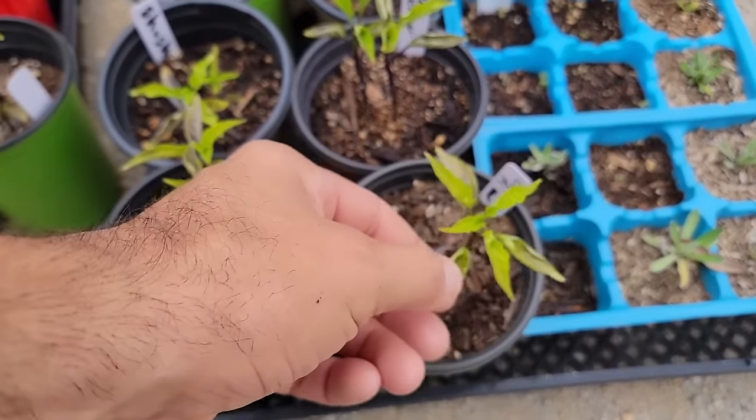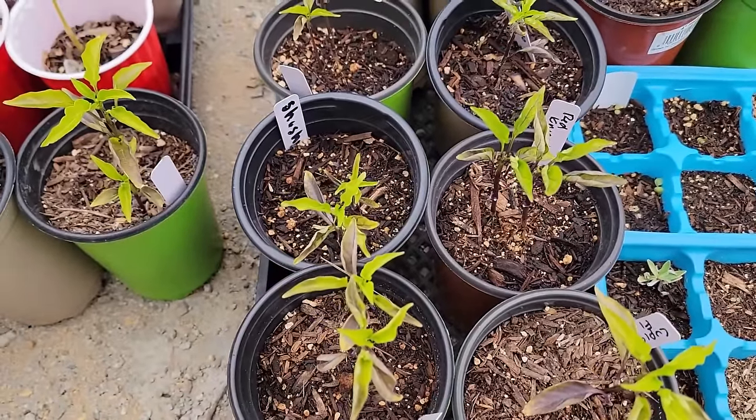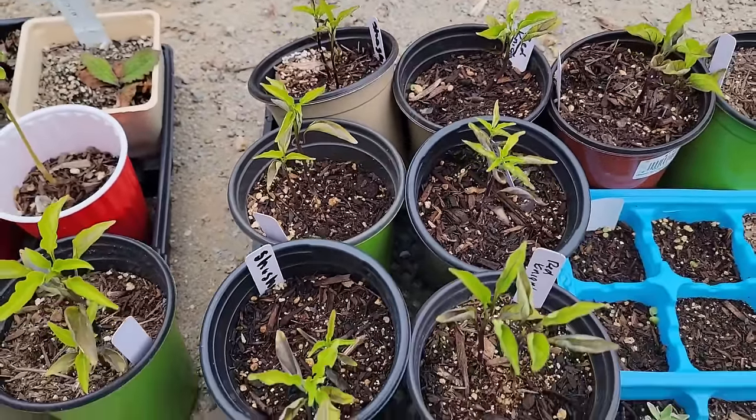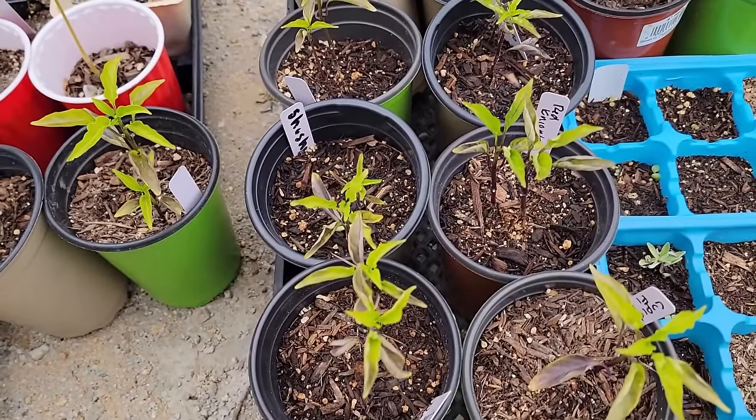Pepper plants are the same. I brought them out maybe a little bit too early — they have some leaf curl, which is basically just a symptom of shock. They have a little purple veining as well, so they need some more nutrients. For both of these, just getting them in the ground is going to make a world of difference and they're going to take off and do just fine.